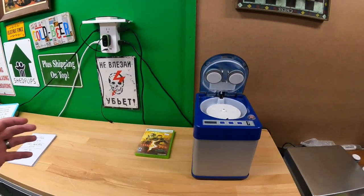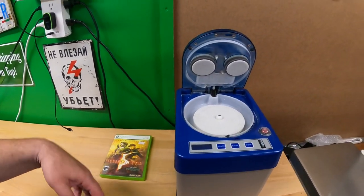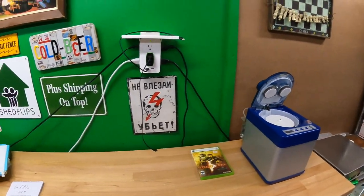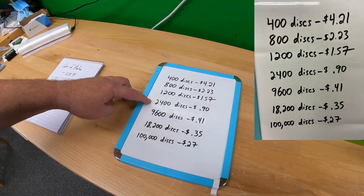So, if you cleaned 400 discs at two minutes per disc, that uses 800 minutes total, and your cost per disc would be $4.21 — really, really high. If you only expect to clean 400 discs, I would have a service do it, or bring it to a store, or use an inferior machine. But as you can tell, the more discs you clean, the cheaper it gets.